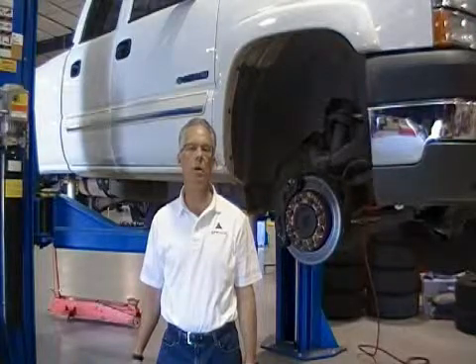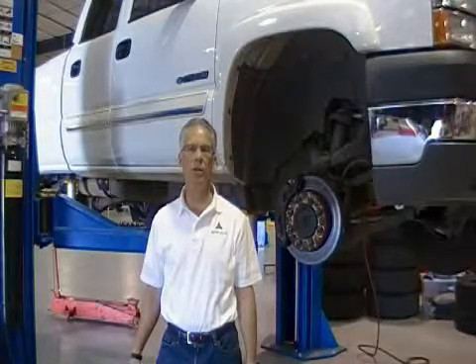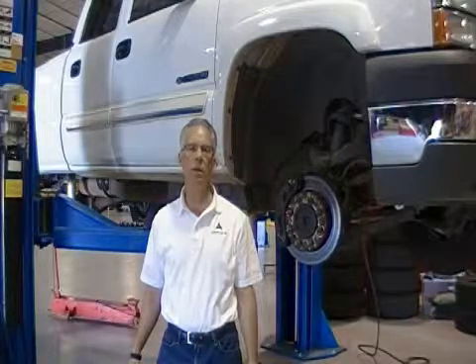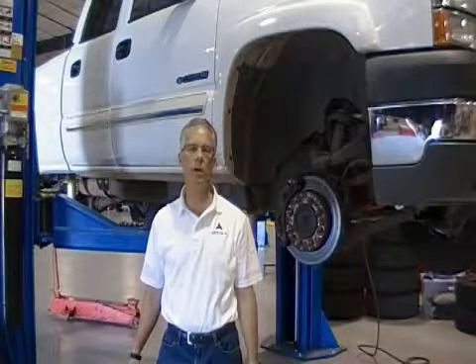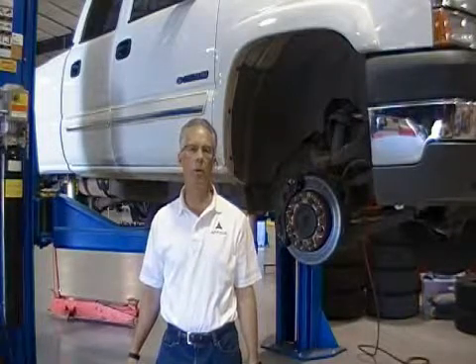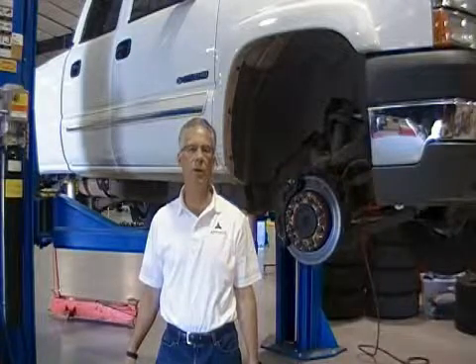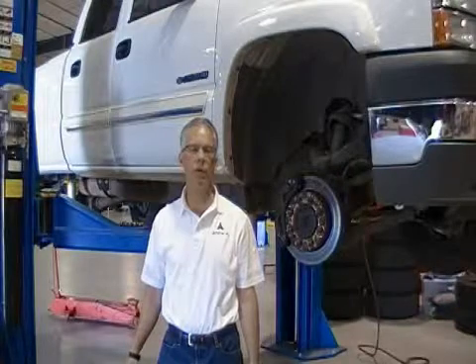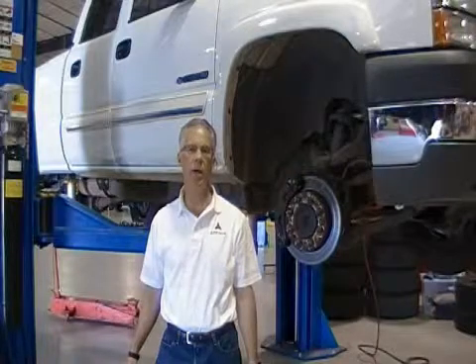Many of the OE manufacturers come to this proving ground to do a vehicle brake system validation and verification before vehicles go into production. We'll be running a test today that is a European standard called ECE R90, which is a dynamometer procedure used for testing thermal fatigue to failure on brake rotors. The Society of Automotive Engineers is also working on a draft proposal called SAE J2928, which runs a similar procedure.